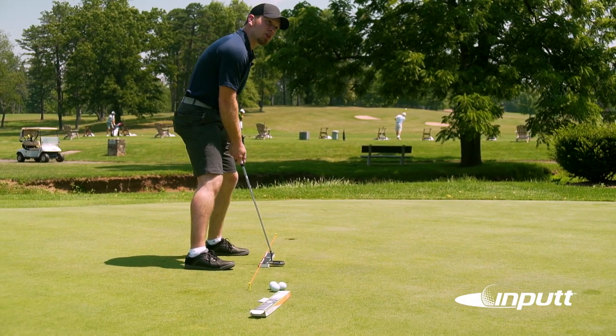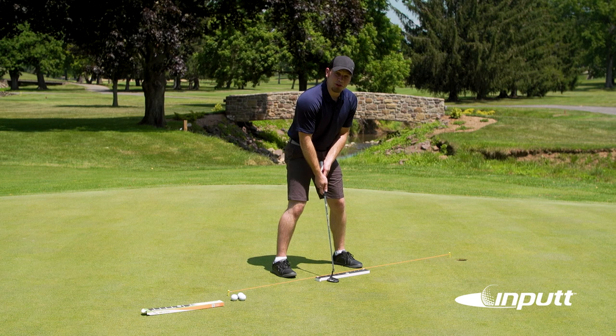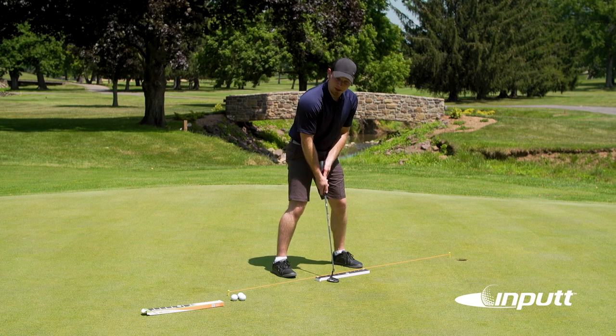You may not use the entire input depending on how far away from the hole you are — that's okay. Get a feel for how your putter moves along the input.